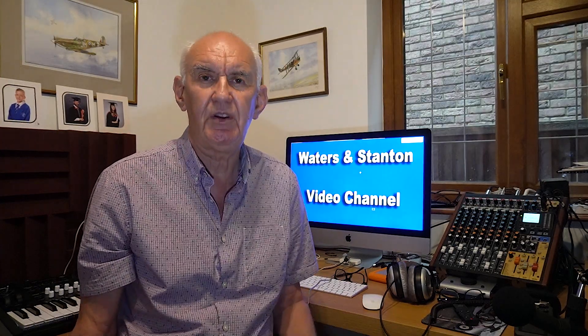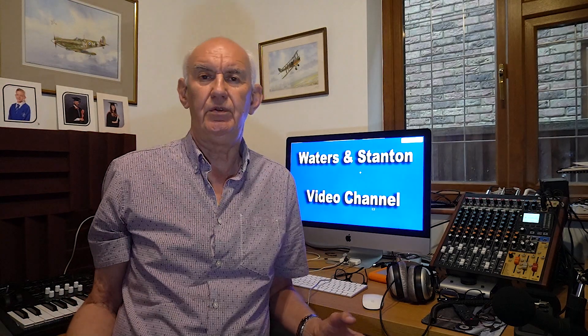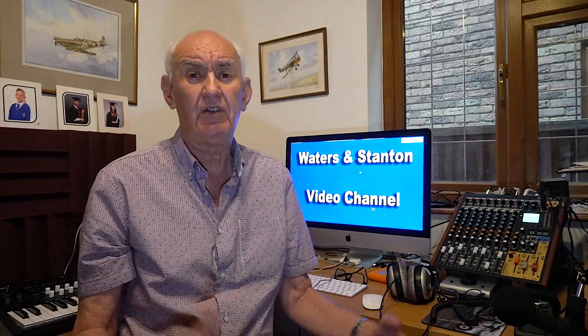So once you've got your transformer you're ready to go. Let me put on the screen the drawing of a basic 20-meter end-fed half wave. If you look at that drawing you'll see that basically it's a length of wire with a transformer — that length of wire needs to be 10 meters long.